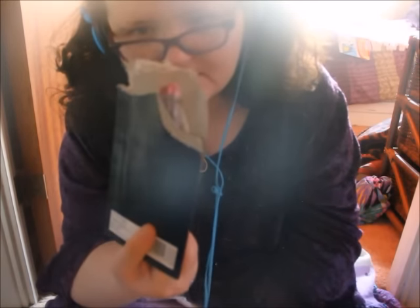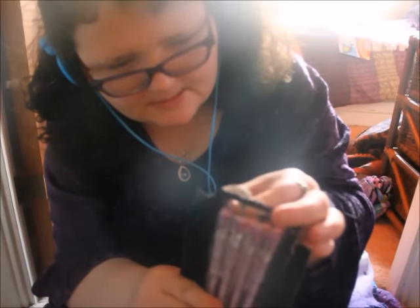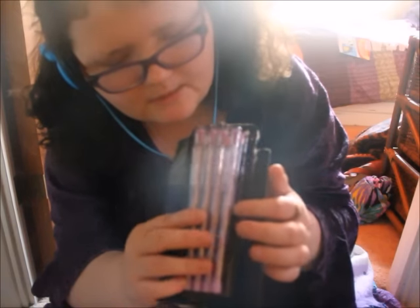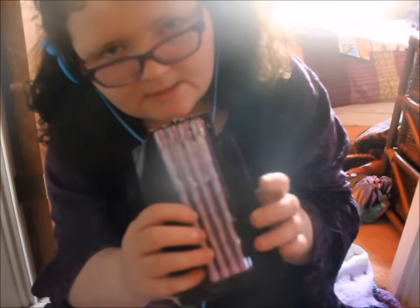Next up, we have some pencils. As you can see the box is broken, but they've still got all eight in there — we could do this for 50p as well. They're always useful, aren't they? These pencils — the ones with the little rubber and the exchangeable pencil tip. You pop it in the bottom, push up, and then you get a new sharp pencil head. That's 50p as well.